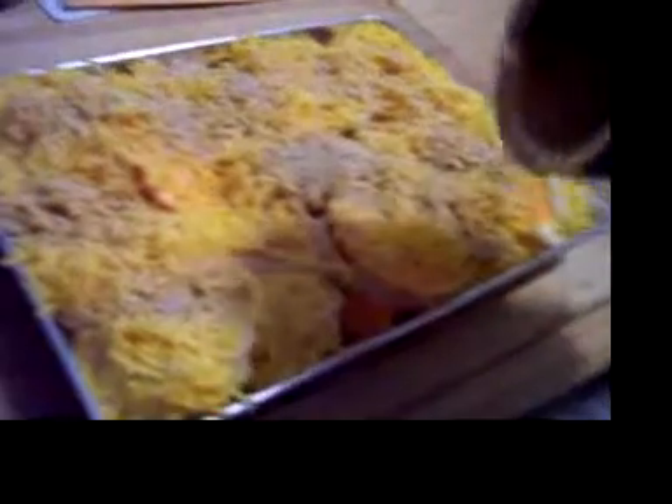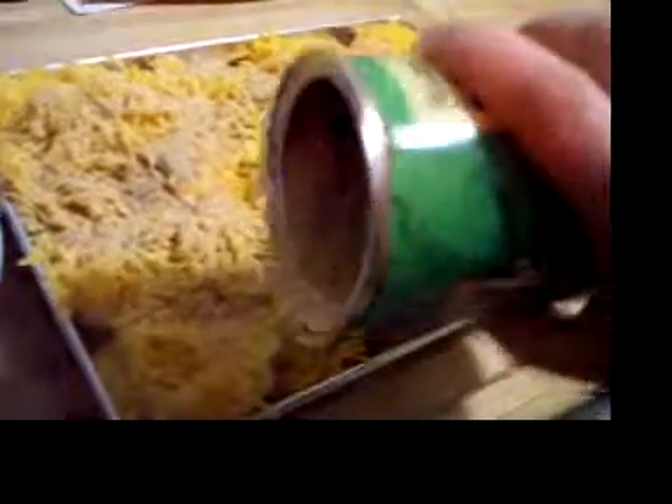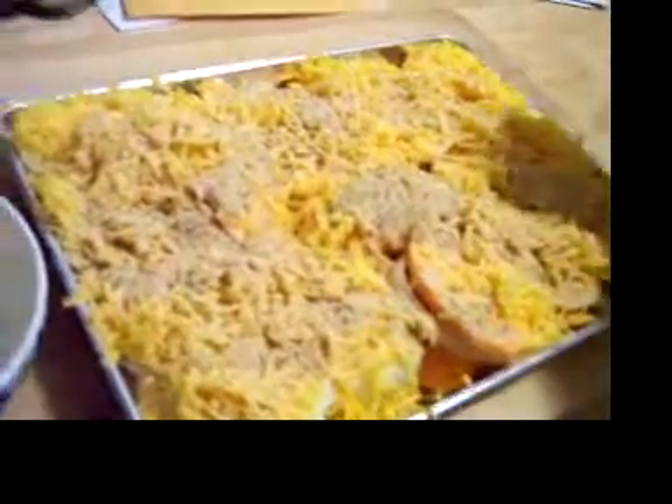400 degrees, hour and a half I believe — I'd have to watch Dave's video again. I think it's one cup of milk with half a stick of butter, some cheese melted in, and sprinkle some cheese on top.